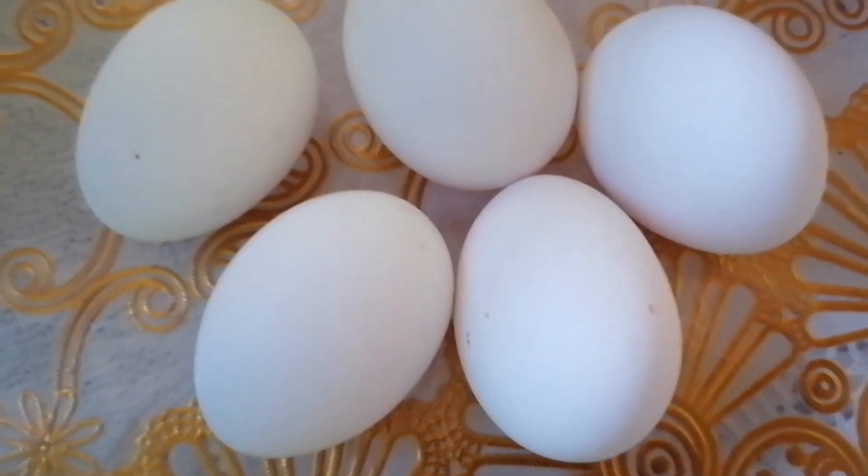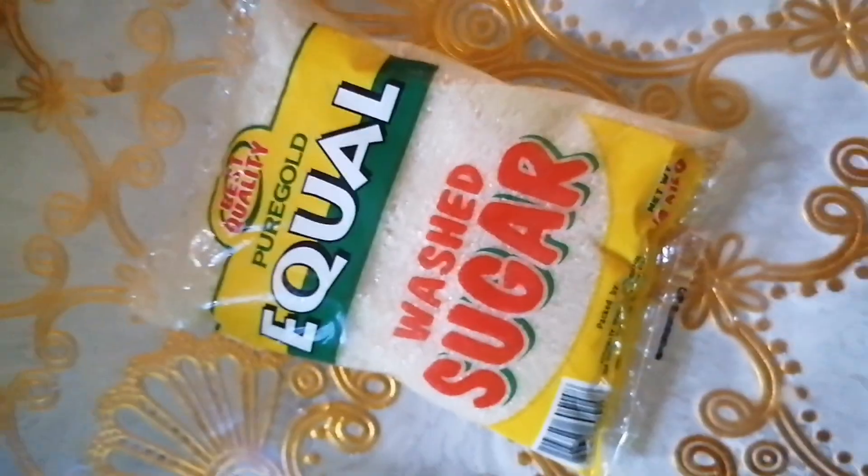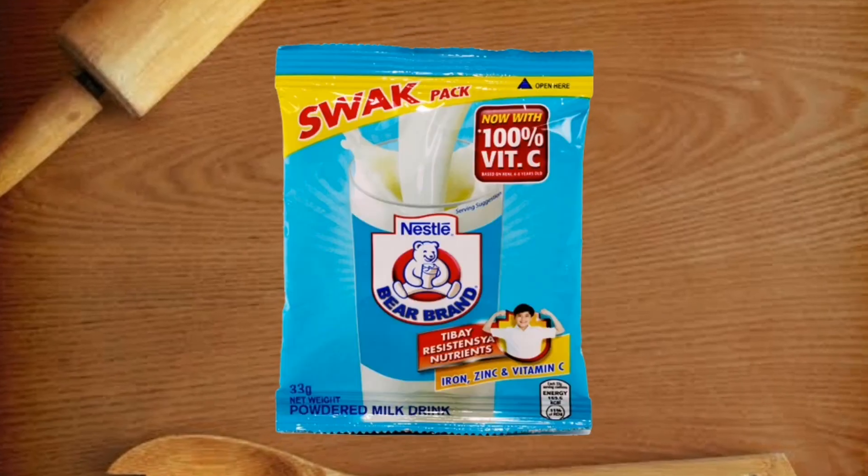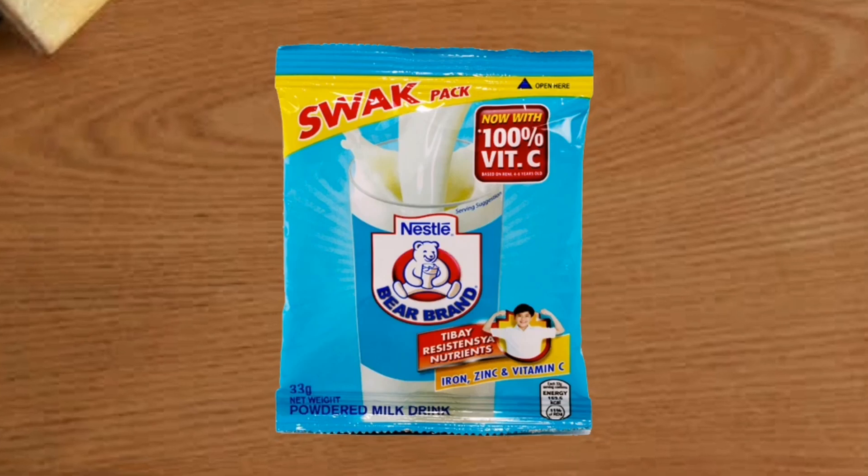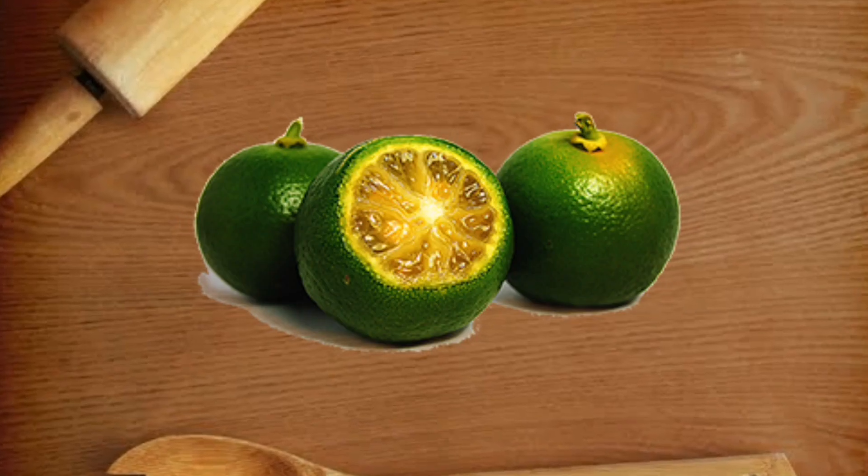First ingredients: egg, sugar, Bear Brand Swak, and calamansi.